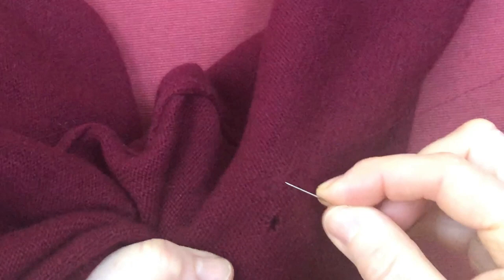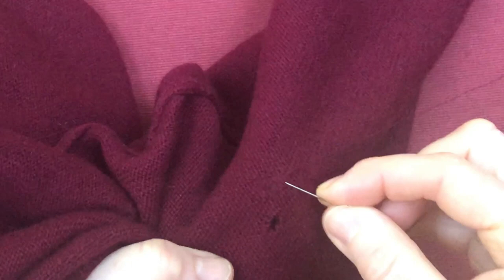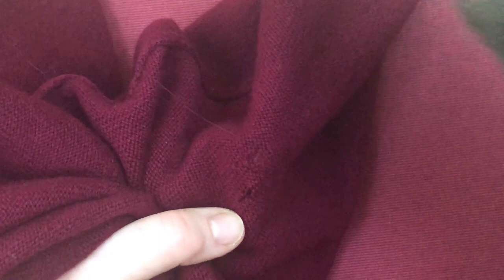I think that's enough in one direction and I'm going to change and go in the other direction. So whereas I was going up the loops of the knitwear, now I'm going across the way — that would be the horizontal line.